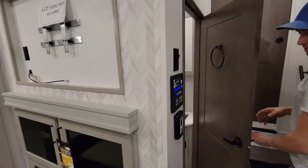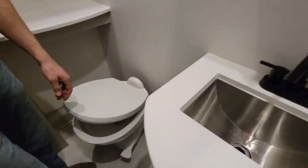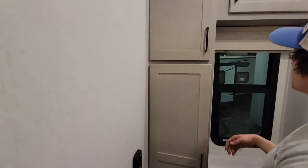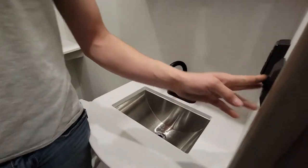Come around to the half bath. You still have a porcelain toilet with a soft-close lid. Sink with lots of storage. Same blinds, converter, everything else.